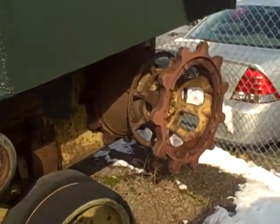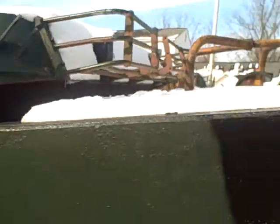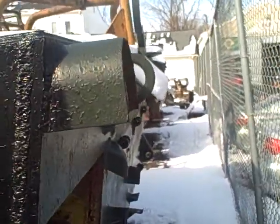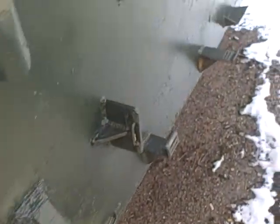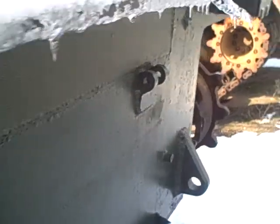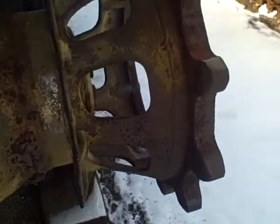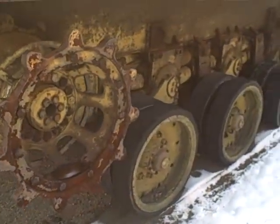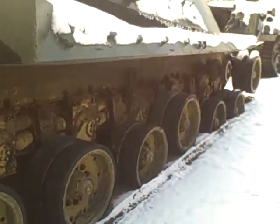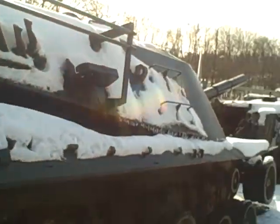Rear drive sprocket. Snow on the deck. Here's the back of the MBT-70 — it's very close to a fence. The other rear drive sprocket. It's a pretty bright day. She's lurching forward due to no tracks. Nice large turret.